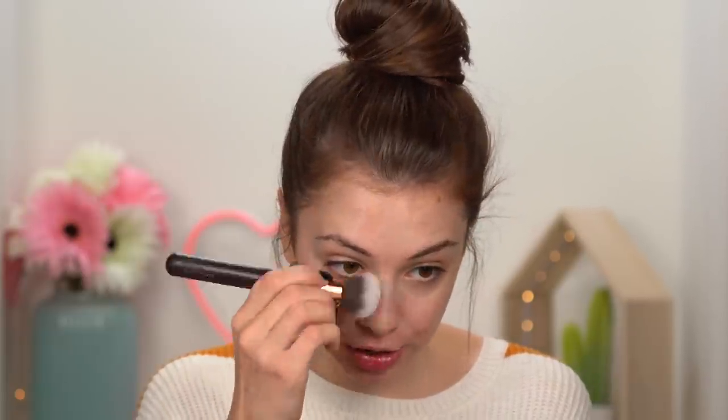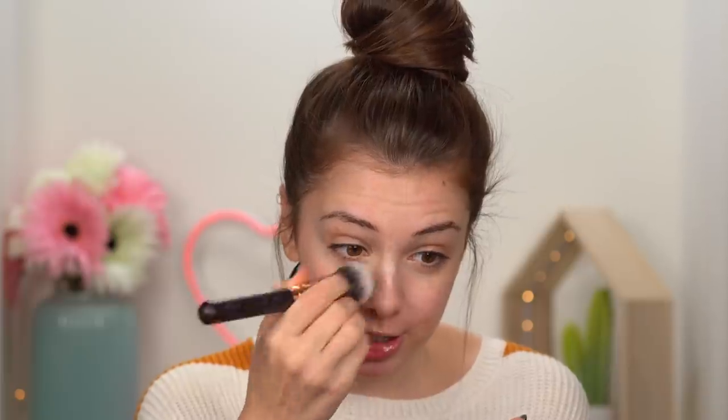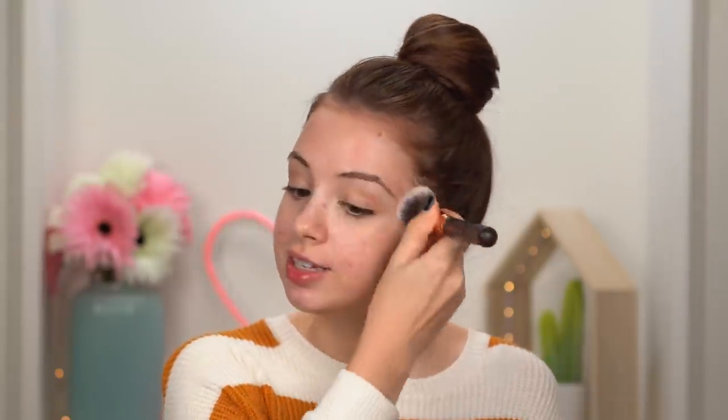I think it's best if you can use your fingers to apply your primers. However, I did something silly before I started recording — I applied some hand cream on my hands and I don't want to mix the primer with the hand cream. That's why I'm using a brush. If your hands are clean, definitely use them to apply your primer.